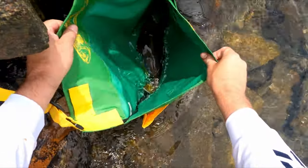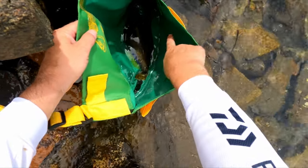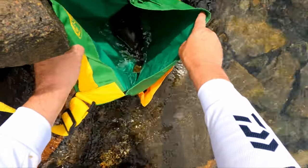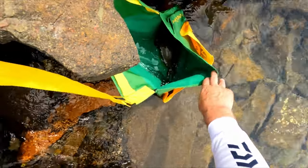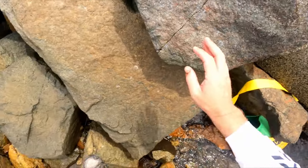I don't have any ice, so what I'm going to do is put him in this little bag here. There are holes in there so he can stay alive, and I'll fish for another hour or so. He'll stay alive nice and fresh in there.